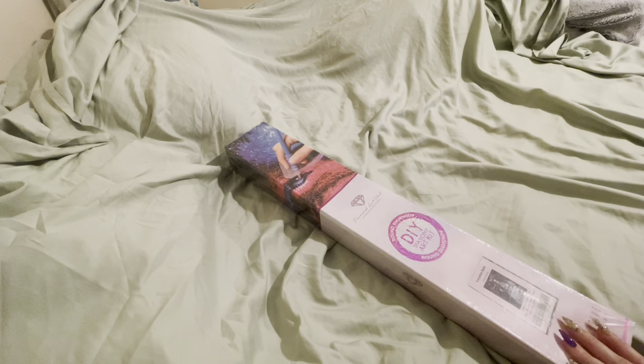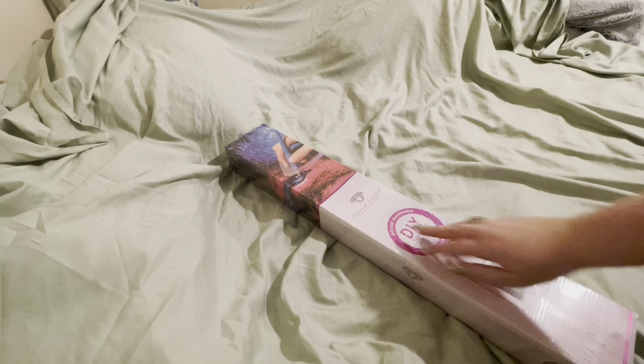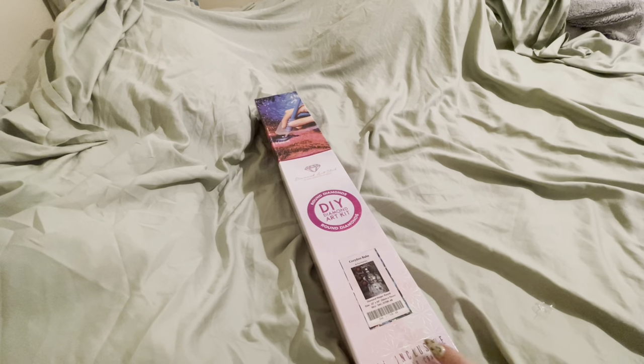Anyway, the point is we're unboxing this one. I purposely waited to unbox this one for Halloween because if I had unboxed it sooner, I would have started it. So let's hop into this one — this is a round from Diamond Art Club, 56 by 76, and it is by Enesguro. Let me pop this sucker open. Y'all can't even understand how excited I am for this one. Let's begin!